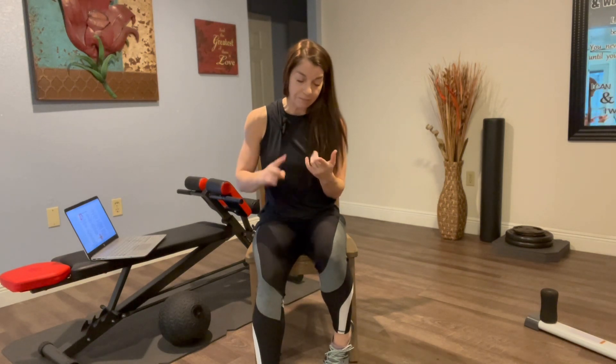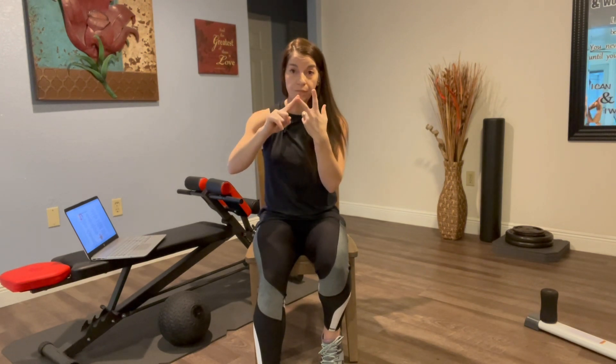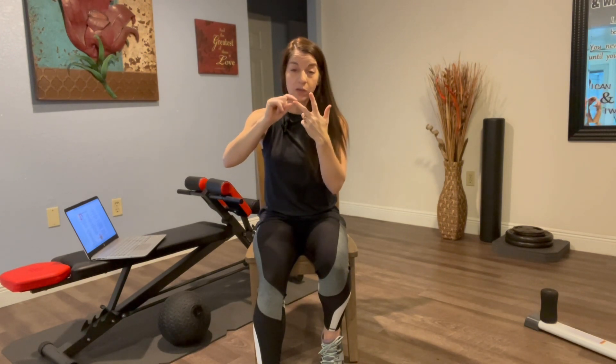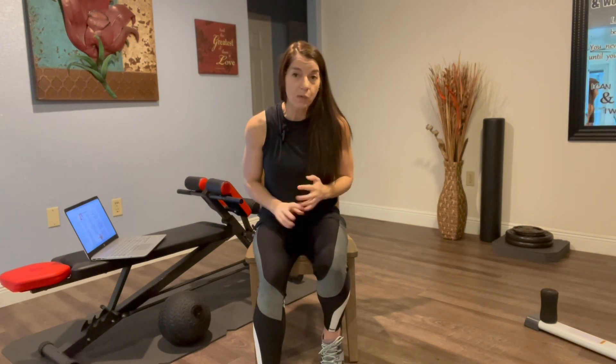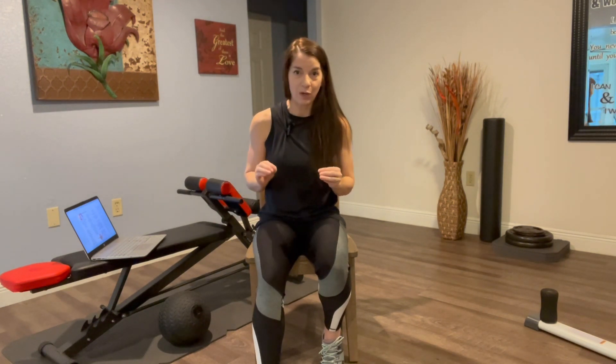We have a lot of stretches we can do, and a couple of guidelines before we get into stretching. One, we never strain. Two, if we feel pain we back off. So no strain, no pain, no pinching. If something feels pinched, back off and ease more into it. We listen to our bodies, and the last one is breathe — no holding your breath.